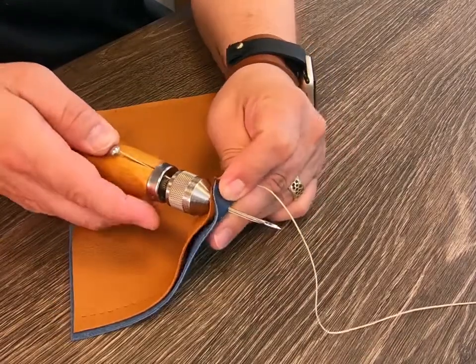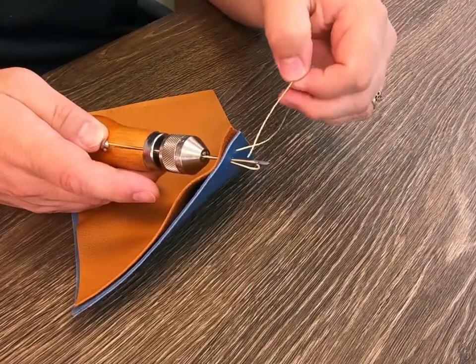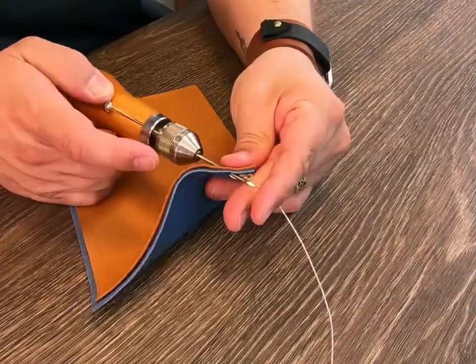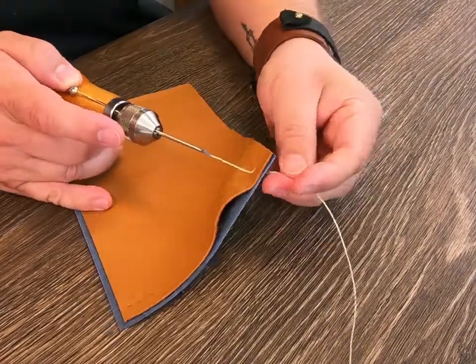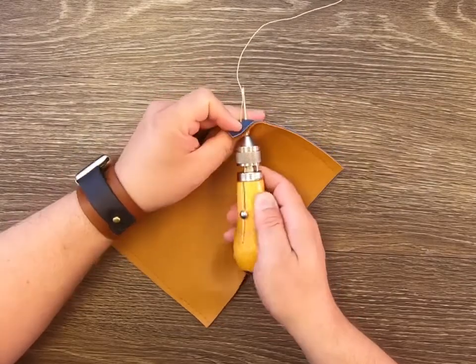Now push the needle completely through the second hole and pull back slightly on the awl just until a loop is formed. Pass all of the thread through the loop. Hold the thread ends taut and pull, applying equal pressure, forming a lock stitch. The stitch knot should be buried between the fabric layers.